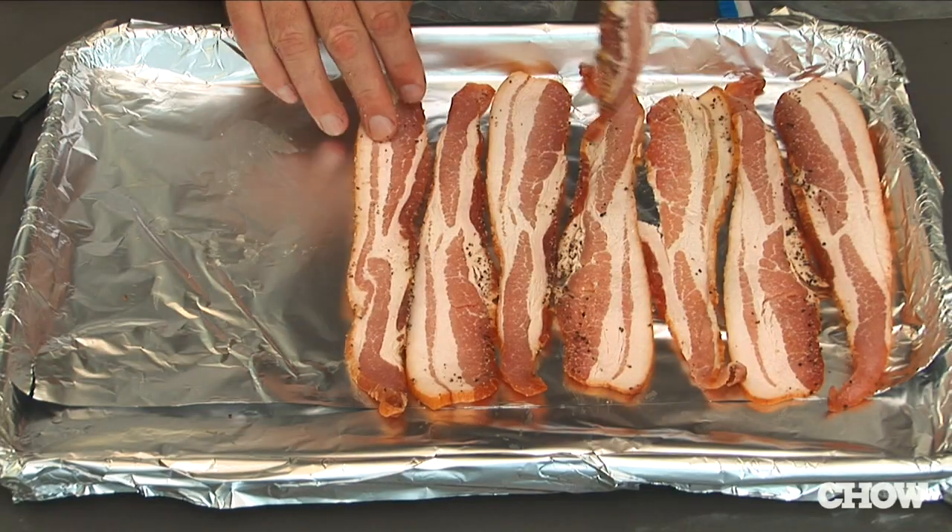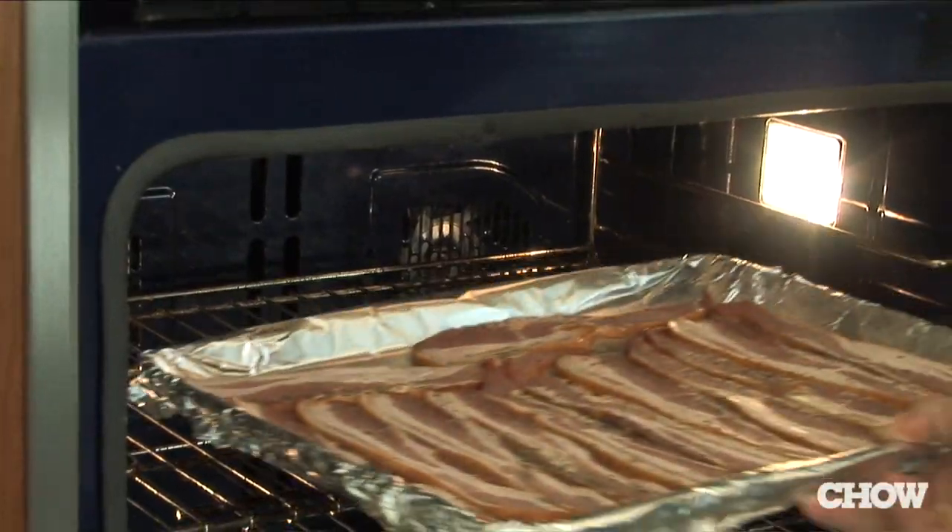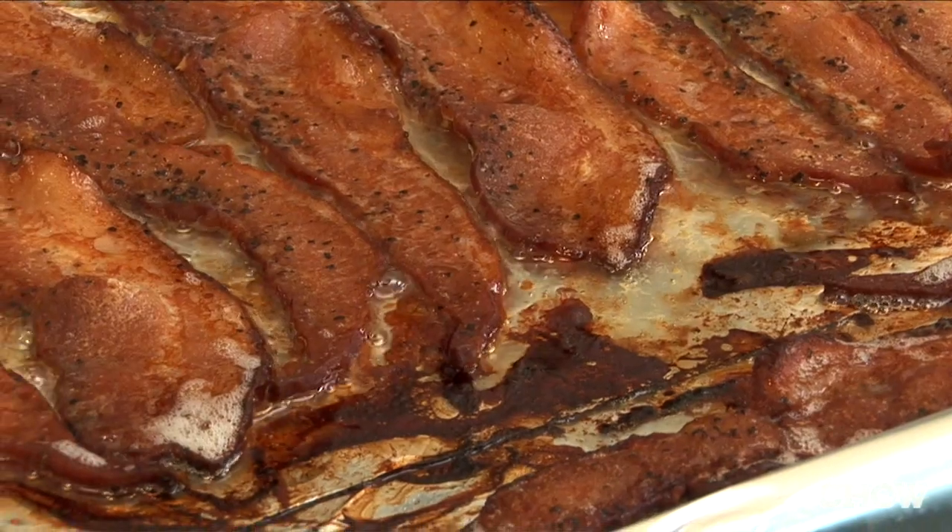Take a cookie sheet, line it with some aluminum foil, and put a bunch of bacon on there. Cook it about 20 minutes at 350 in your oven. You can actually free up some space on your stovetop to be cooking other things.